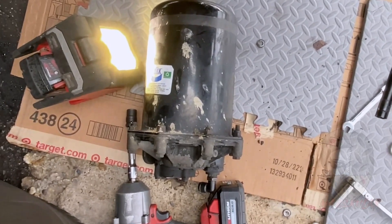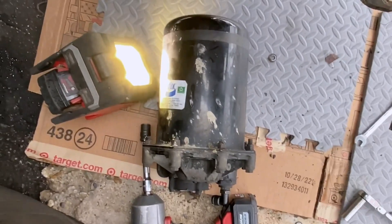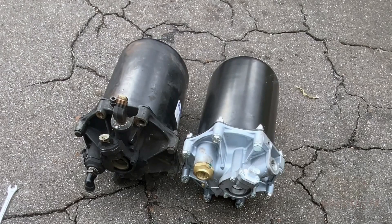I didn't get me getting that last bolt out — I didn't want it to fall on the camera. On this part, we gotta switch the fittings from one to the other.